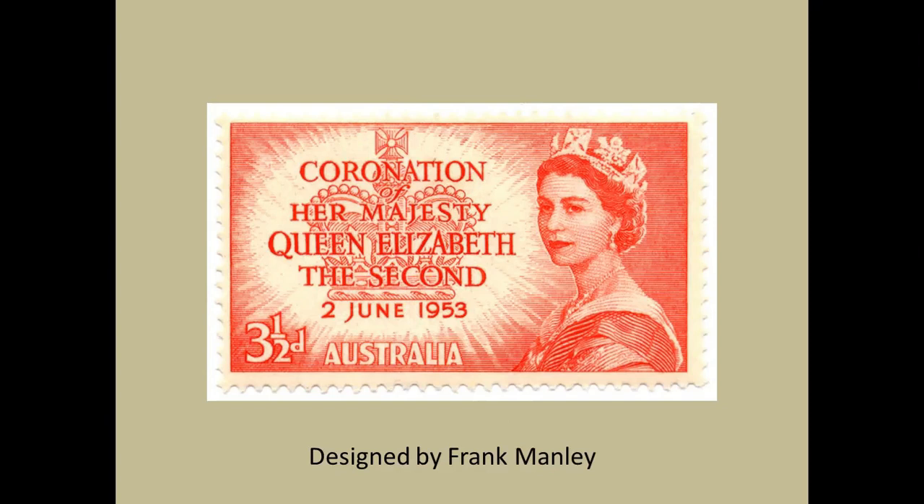In the front, almost swamping the crown, is that block of text defining the whole purpose of the stamp. It almost looks like a window display, but the stamp does what it says on the tin — it commemorates this major event. The stamps are printed in Melbourne, locally. The design came from Frank Manley, who was a prolific designer in Australia over many years, particularly focusing on postage stamps and such like. The authorities wanted three different values, and they decided to go with the same design.